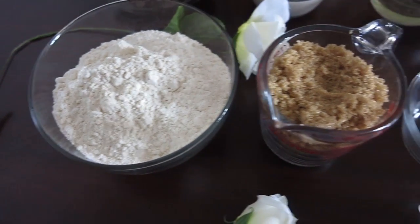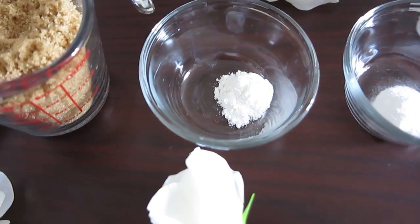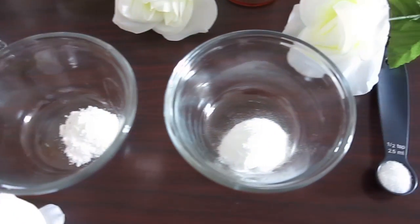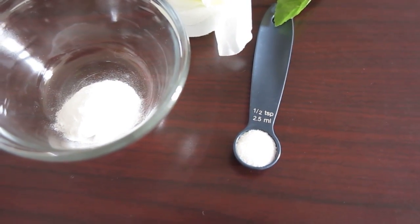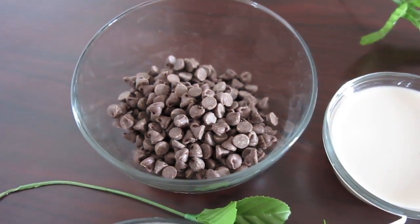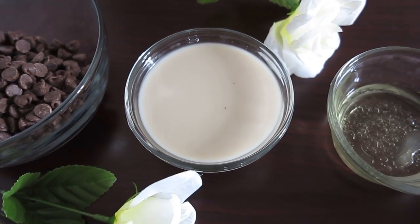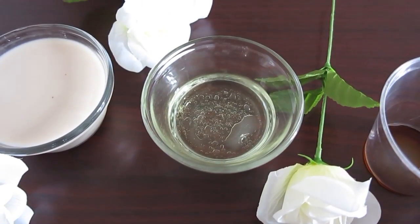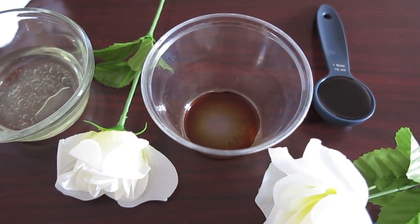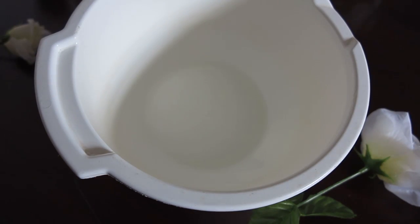So if you want to see how to make these cookies, just keep on watching. You're going to need two cups of flour, one cup of sugar — but I'm going to be using brown sugar — one teaspoon baking powder, one teaspoon baking soda, half teaspoon of salt (I'm going to be using sea salt), one cup of chocolate chips, two thirds cup of plant-based milk (you can use coconut or rice milk, but I'm going to be using cashew milk, which is my favorite), one fourth cup of oil, one teaspoon of vanilla, and one tablespoon of molasses.